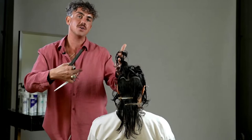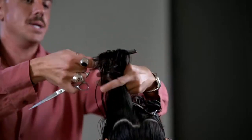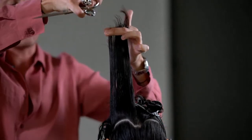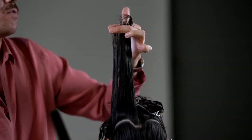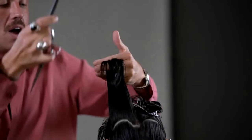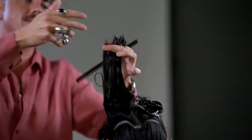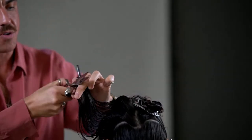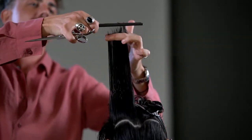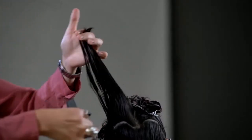The head shape protrudes most between the crown and the occipital bone — that's where it's roundest and where weight starts to build up. I'm tackling that area first, focusing my energy there because that is the key problem area for Megan. All the subsequent sections are being over-directed up to this stationary point. My body position is maintained at the front of Megan, which gives me a good position to ensure I'm over-directing to that stationary point while working the slicing technique through.